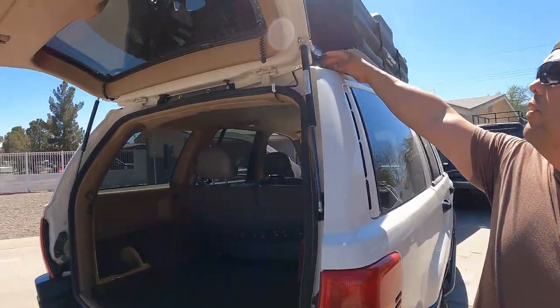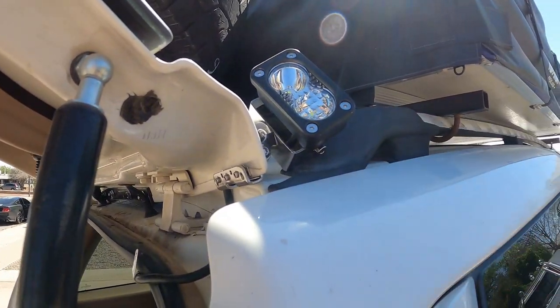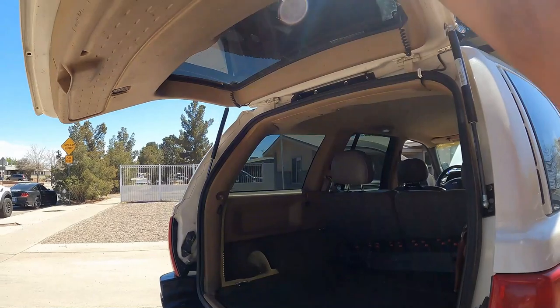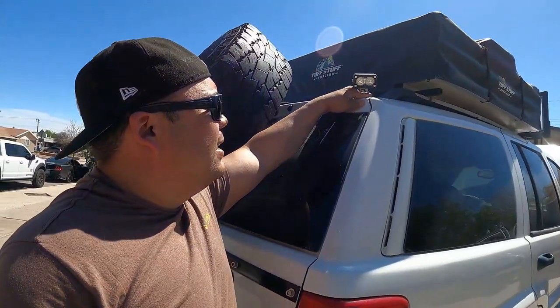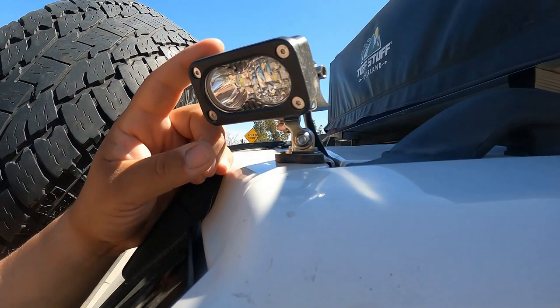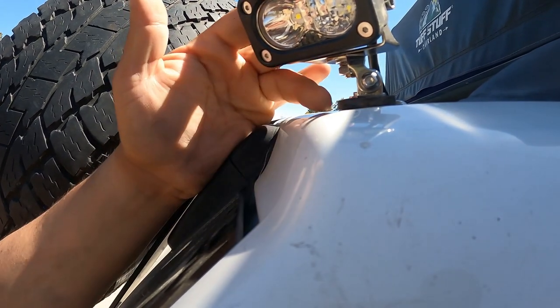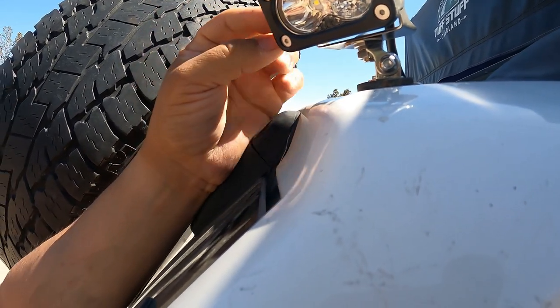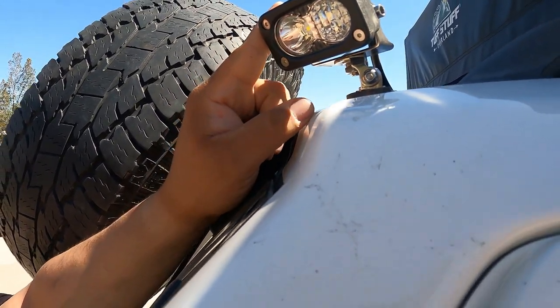Let me show you the rear off-road light we installed. I picked up the bracket at Walmart for seven bucks and the light for thirteen bucks. It's bright — it would have worked great when we got stuck. We're going to try it out on a camping trip soon.